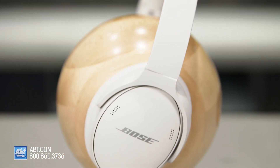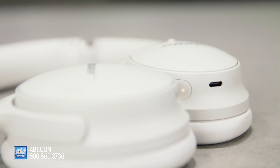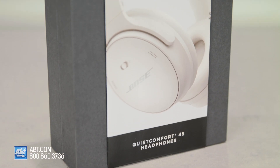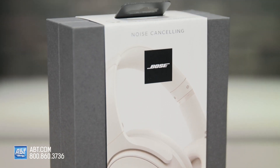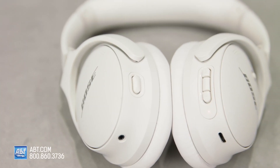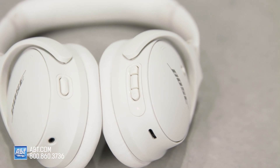Now let's talk about sound. The bass on these is incredible — it never loses quality whether you're blasting music or listening quietly. The mids are also super crisp and clear, as are the highs. These have volume-optimized active EQ to make sure everything sounds consistent all the time. Highs, lows, and everything in between are going to maintain a high-fidelity sound no matter the circumstances.